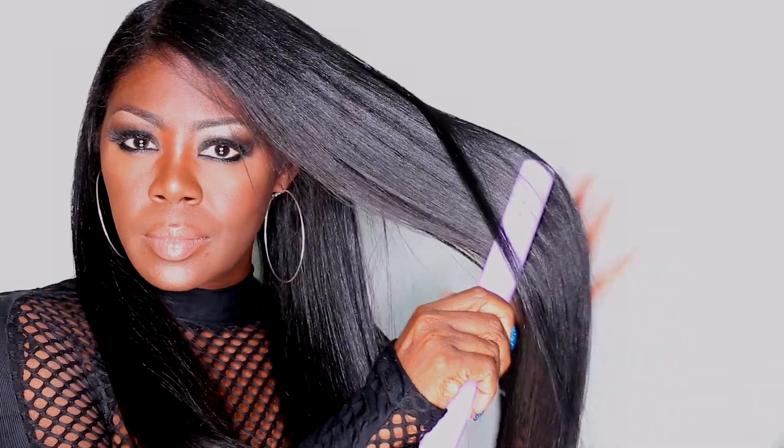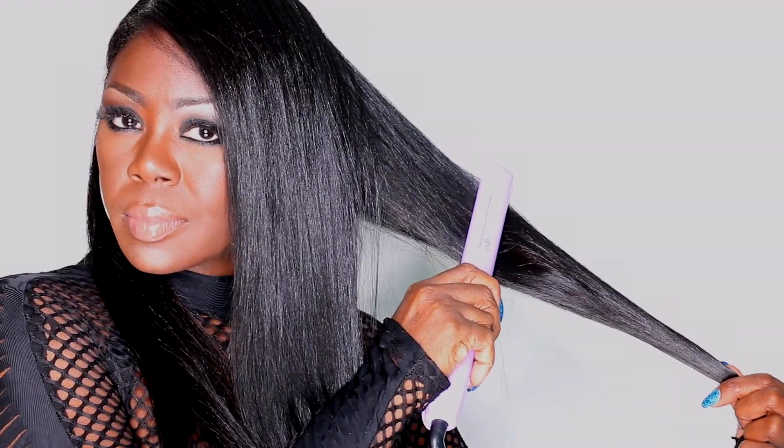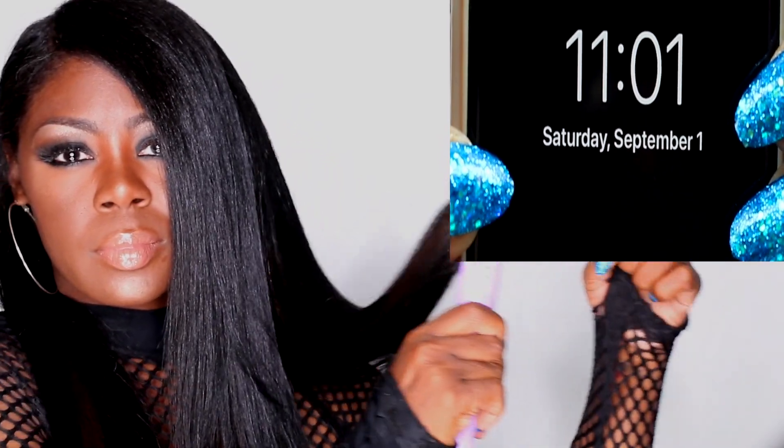I stopped applying heat to my ends years ago because, one, roller setting already got them pretty straight, and two, my ends are the oldest, most fragile part of my hair, so I wanted to take an extra step in protecting and preserving them by not applying direct heat. I also wanted to see how much length I could retain, and I did find myself cutting less hair every other month. My hair didn't grow more, but I retained a little bit more length because I didn't have to cut as much.